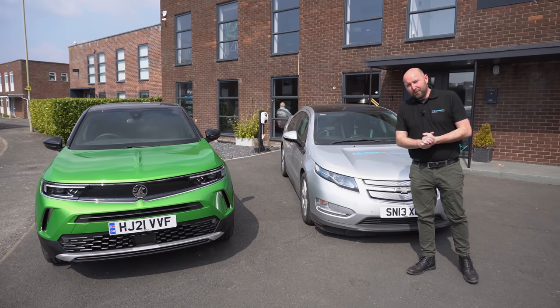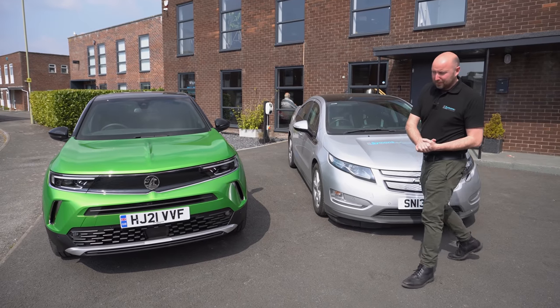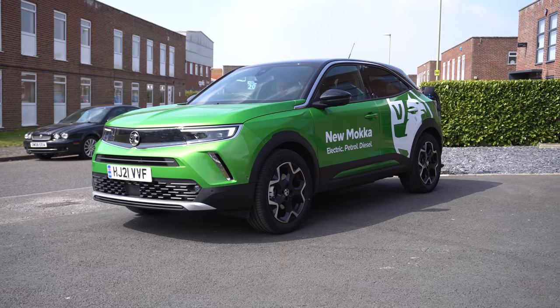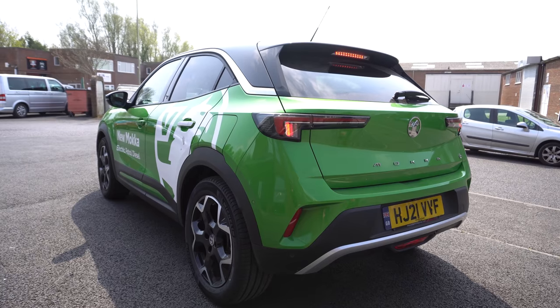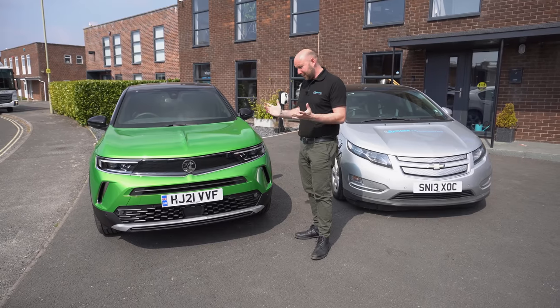My first ever electric car was a Vauxhall Ampera, also known as a Chevrolet Volt. I still have one of those. Now we have the Vauxhall Mokka E. I've just got a very short time with this car — this is a quick test drive really — but it made sense to get the camera out and film a short review of what I think of this car with the time I've got. So let me show you around it.